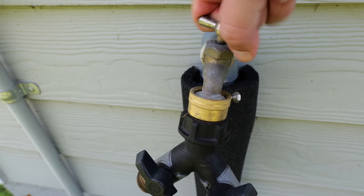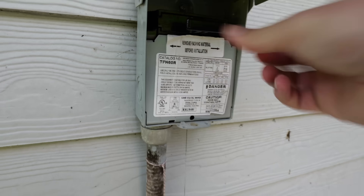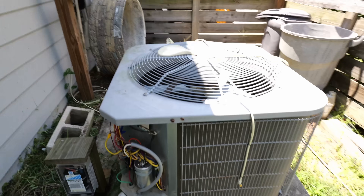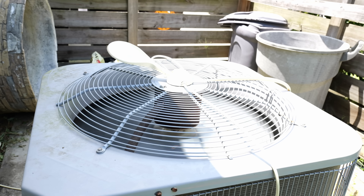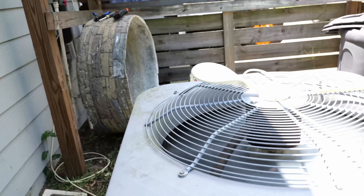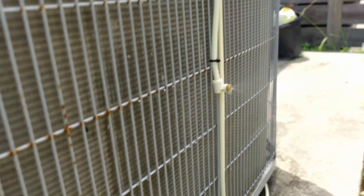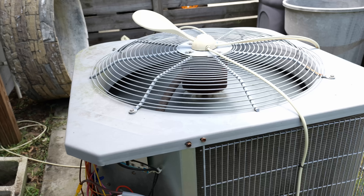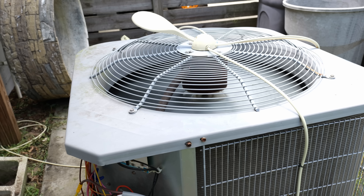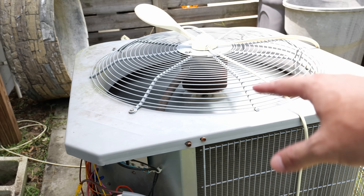Now we can turn on the hose bib that we connected our main line to, reconnect power going out to the AC unit, and turn the thermostat on to watch it work. You can see that paddle is lifting up because of the fan pushing up on it, and each one of the misters is now supplying water, cooling the air around the condenser. The mist is coming out and being pulled back into the condenser to cool it down. I'm going to let this run for about 10 minutes like we did with the initial testing, then come back, take an amp measurement, and go inside to take another temperature reading.